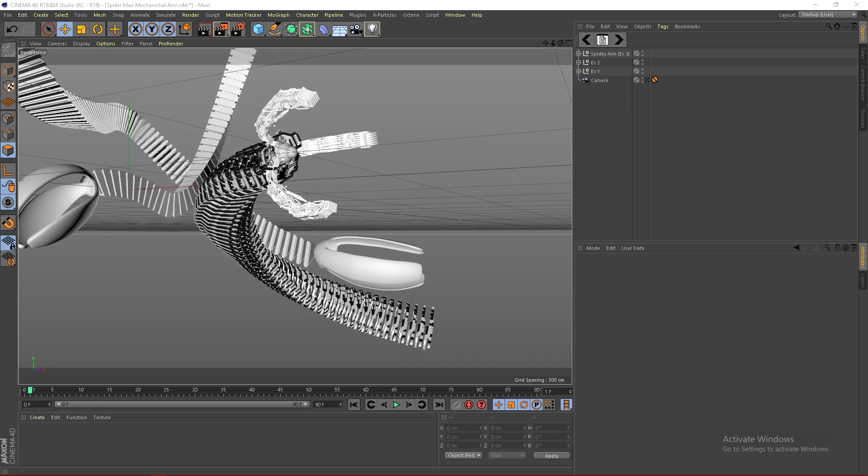What's up guys, it's Instinct here and today I'll be showing you how to make these mechanical Spider-Man arms in Cinema 4D. For this Cinema 4D tutorial, you do not need any plugins and you can do it on any version of Cinema 4D. Check the link in the description — you can find a link to join my Discord and get a free Lightroom and free materials. If you want this exact project file, click the link in the description to join my Patreon and get access to all my project files. With all that said, let's get right into the tutorial.